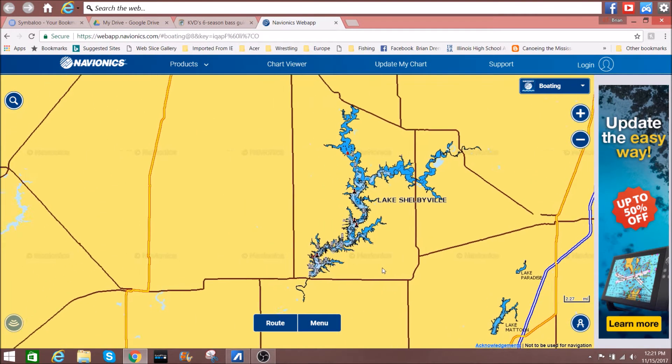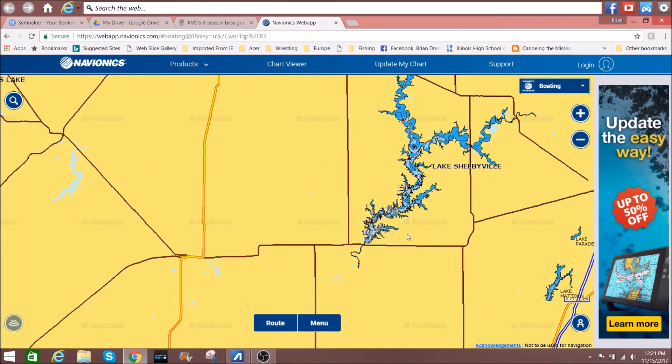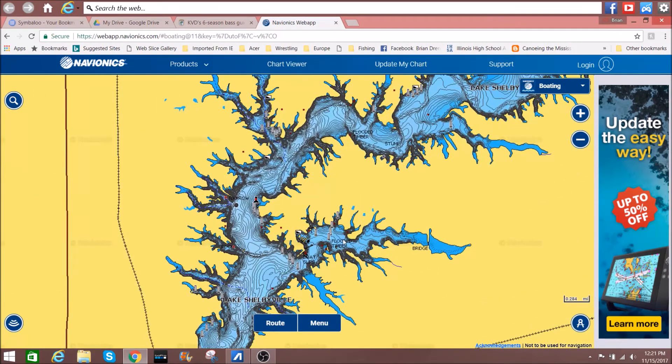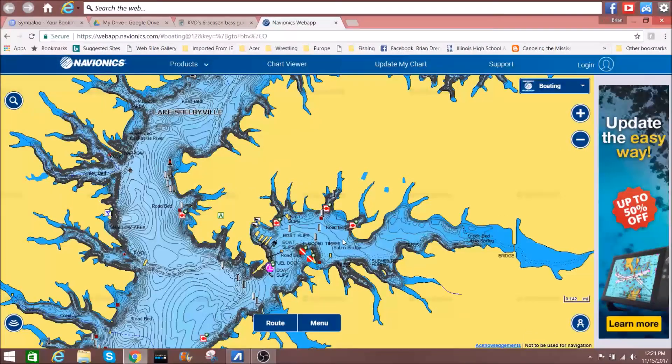Now let's look at this from a microscopic point of view and zoom in to a portion of the lake. I'm going to be down near the dam, so these fish will be spawning later than the fish in the northern part of the lake. Just talking about this arm right here, the northern coves are going to be warming faster than the southern coves. So if I'm trying to run the pre-spawn, I'm going to fish this side first. Once I determine these fish have moved into spawn mode, I'll go fish the southern coves.